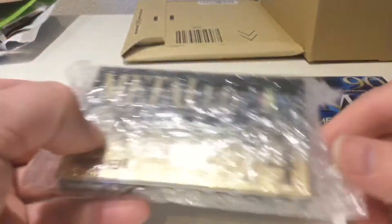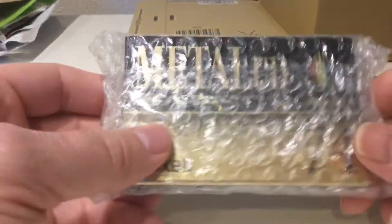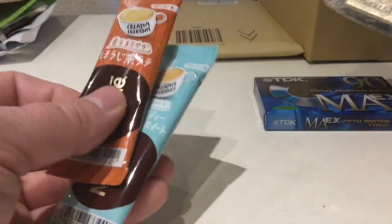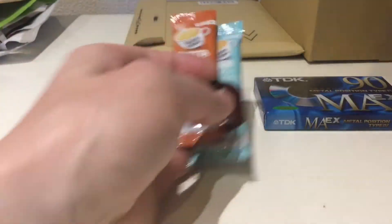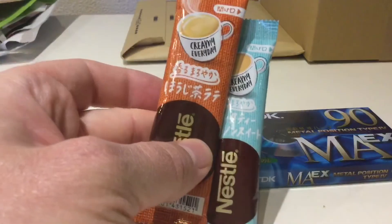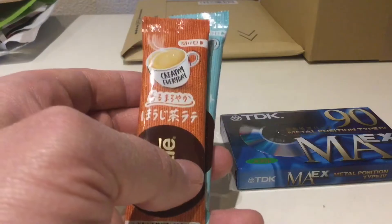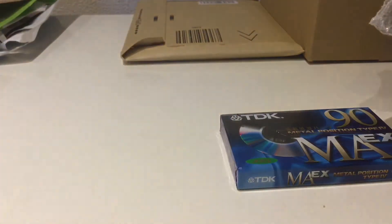Oh look at this — this looks like a beauty! Well, at least this one's got bubble wrap to give it a bit of extra protection. The previous tape — thanks for the freebies, whoever you are — but I'd have rather had bubble wrap on it.